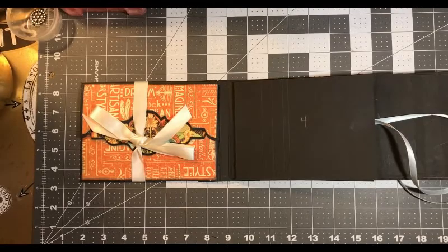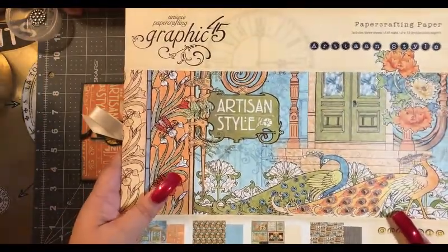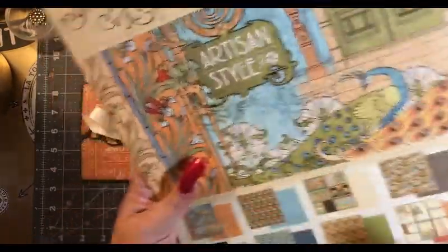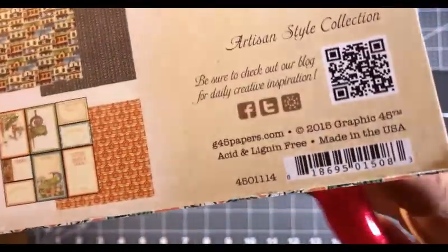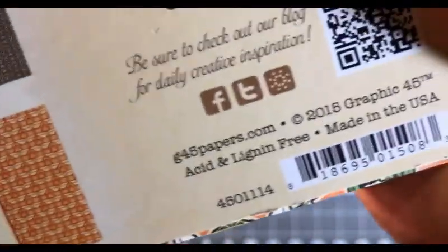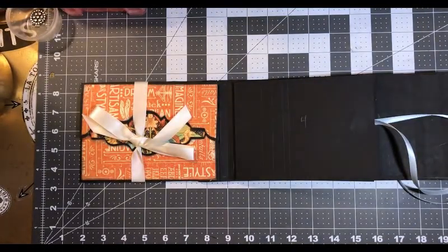This is Andrea here and we are on the very next page of our Artisan Style papers by Graphic 45. You can pretty much get this at Tuesday Morning for $5.99 — look for this UPC number here. You want to take from this last number all the way to this last number to get the right product.